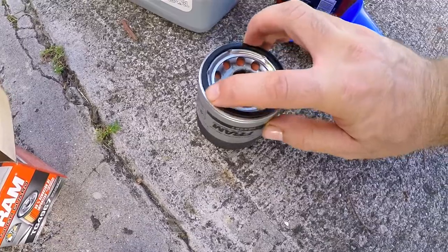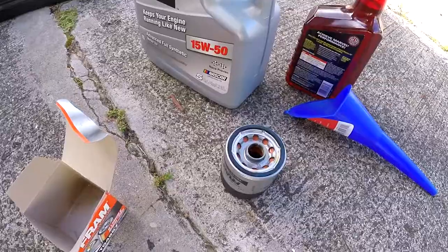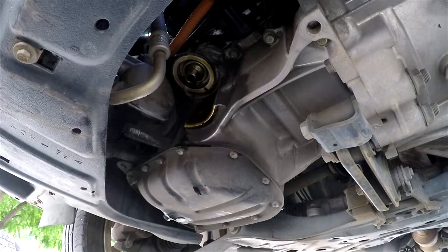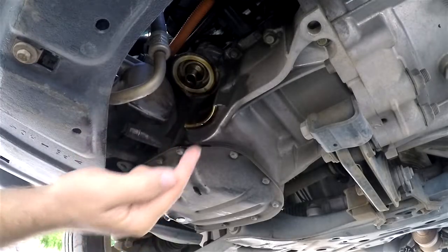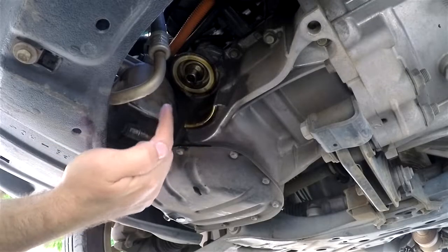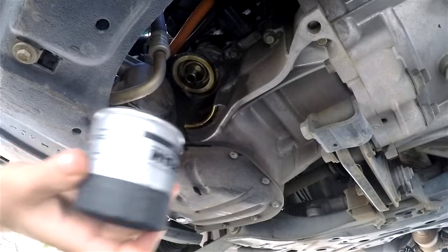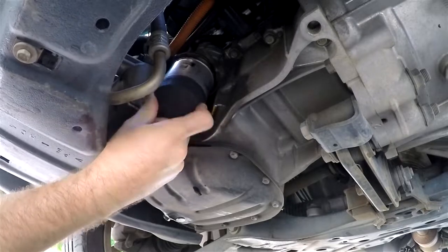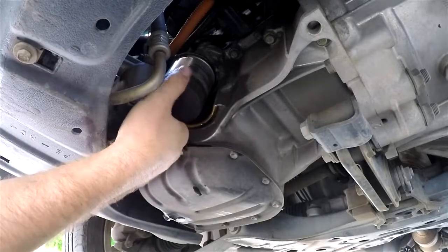You want to lubricate the o-ring so it slides on easily and doesn't get stuck as you're installing it. Now all we have to do is go underneath the car. Make sure the mounting surface is clean and that the old gasket is not stuck on there from the old filter — that's important. You don't have to wipe everything down as long as there's no dirt on it. I'm just going to go ahead and put this new one on.